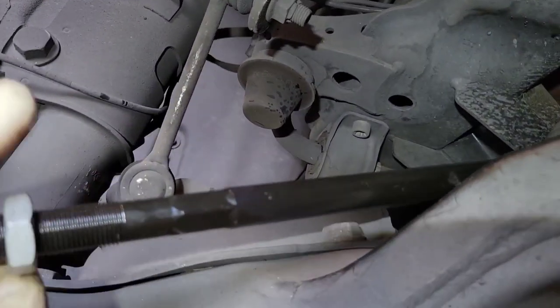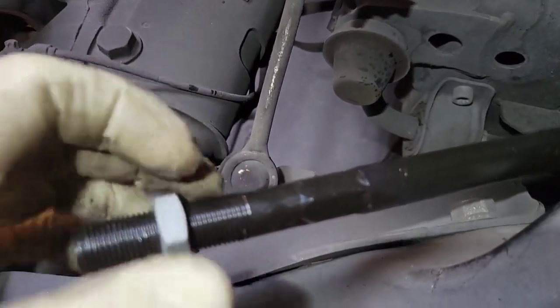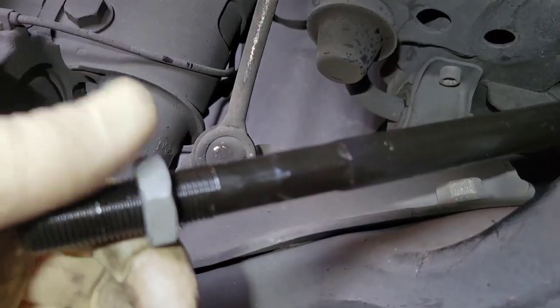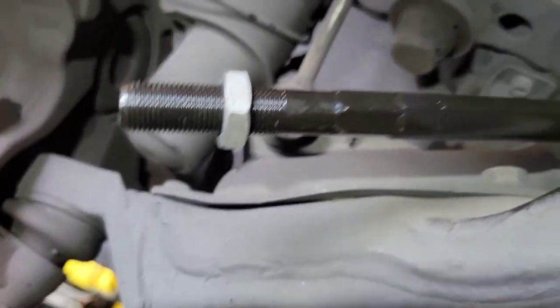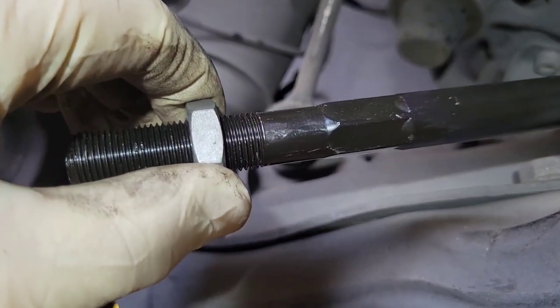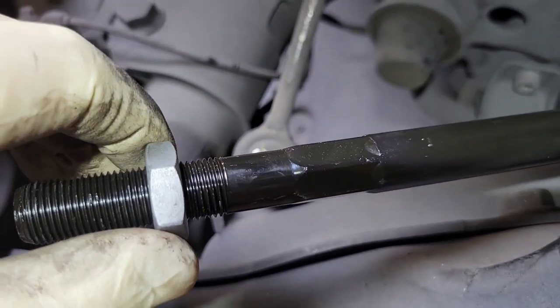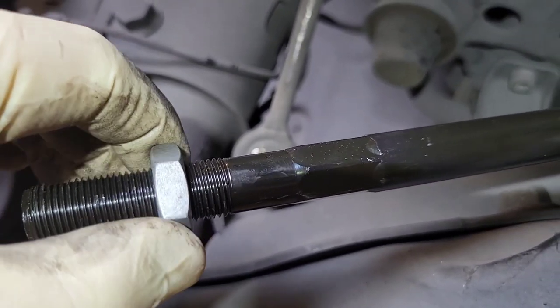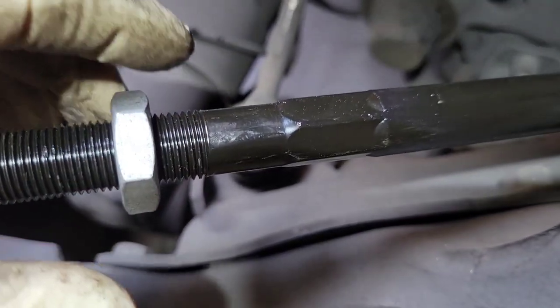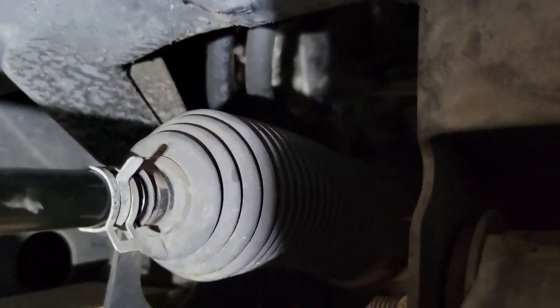Thread your outer tie rod on the same number of turns you removed it, to keep alignment close. Before aligning, give the lock nut a little snug — even the slightest looseness here will cause play in the steering. When you go to do your toe adjustment, loosen it up, make your adjustment, then don't forget to put your clamp back on the boot. Do them in pairs — do both sides.